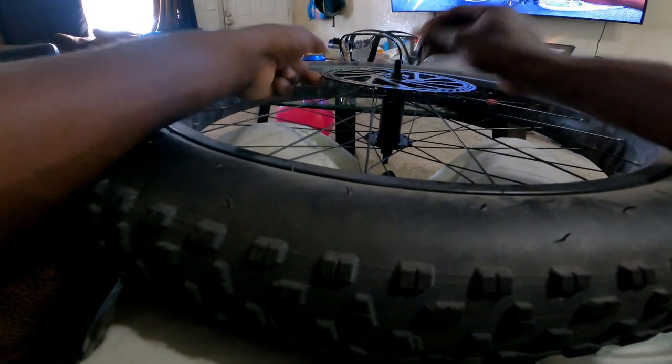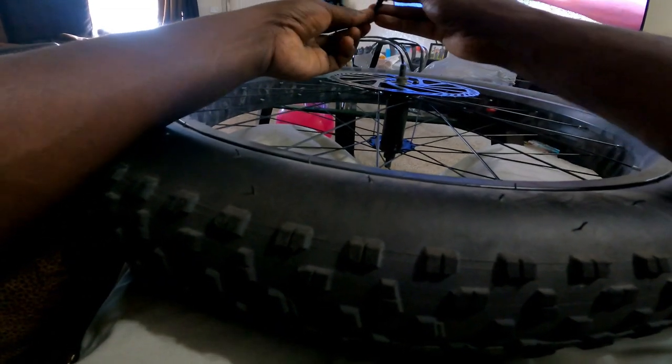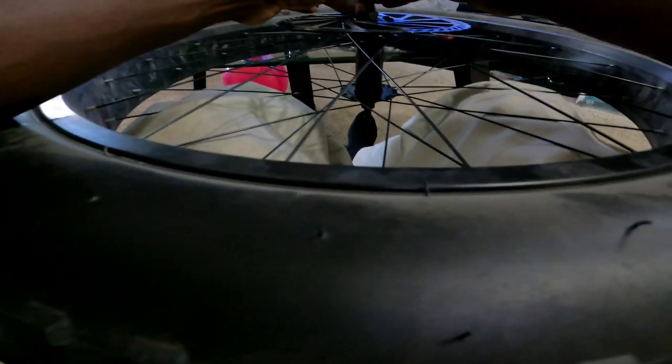I want to know your experience with how well your e-bike stops, especially if you have a fat tire e-bike with a decent hub motor — 3000 watt or 5000 watt. Also, I had a lot of videos but I had to reset my phone and most of my footage got deleted, so I have to remake most of my videos. I apologize if I'm not posting as much right now.